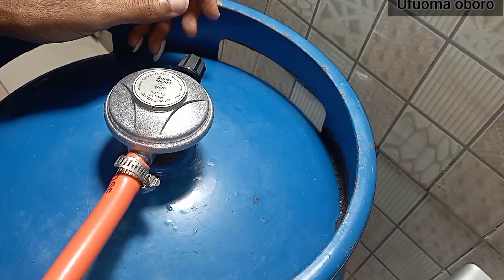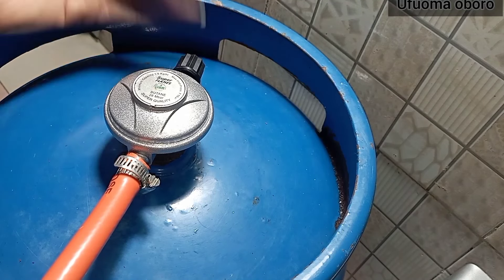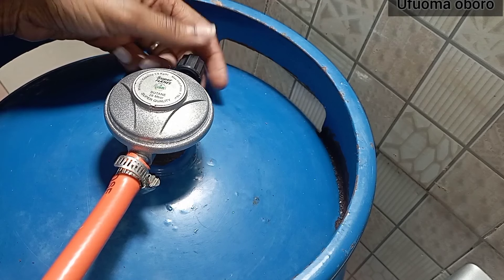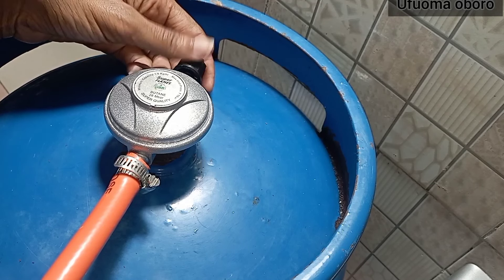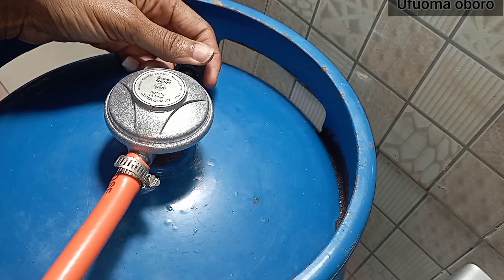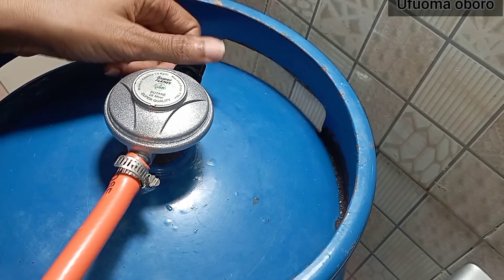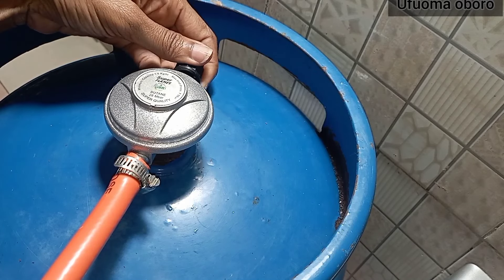Before testing, let me show how to open and lock the gas flow. Right now I'm opening for gas flow — that's how it works. Then if you want to lock, you take it back and lock for gas flow.